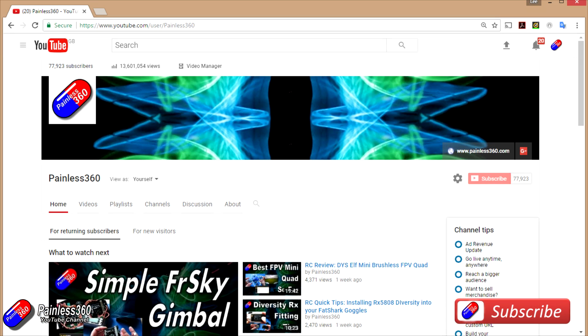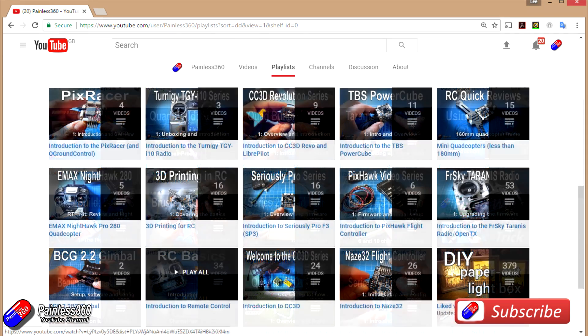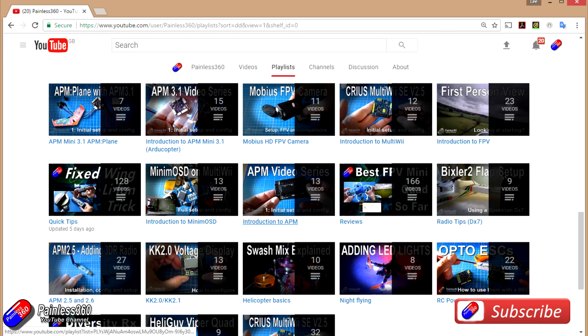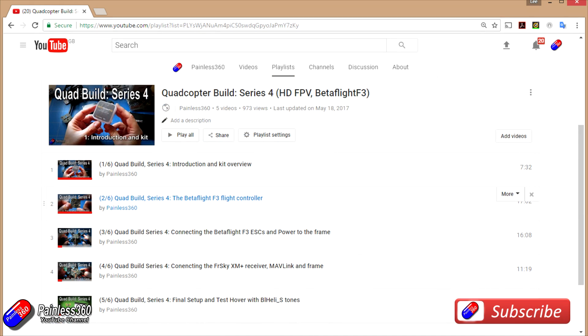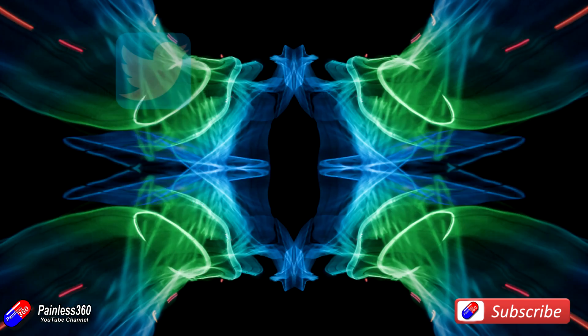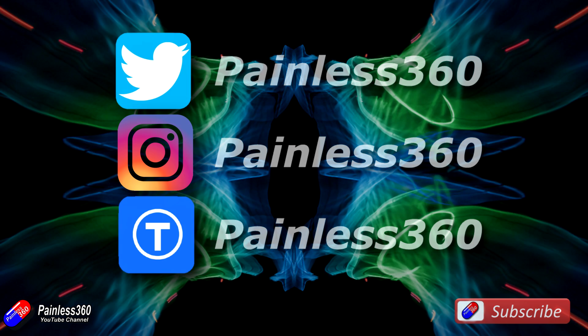Thank you for taking the time to watch and particularly for watching right to the very end. We try to release a video on Tuesday and Friday and sometimes one or two extra ones in a week as well. All of the videos on the channel are organised into easy-to-use playlists, so do have a look. If you like what we're doing then please like and subscribe. We're available on Instagram, Twitter, and we also share all of our 3D designs on Thingiverse.